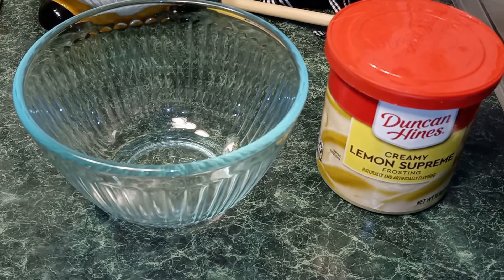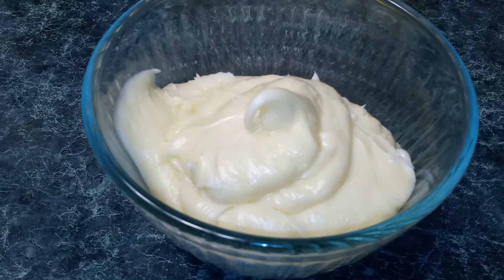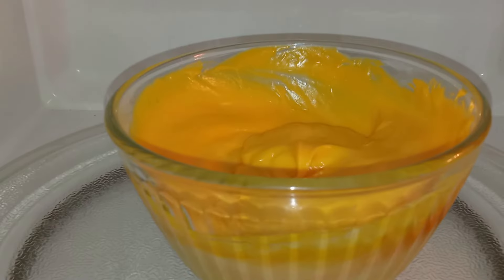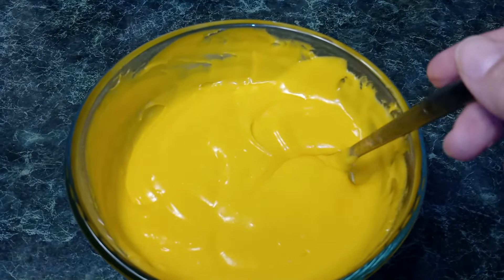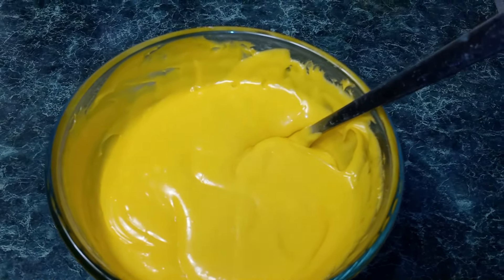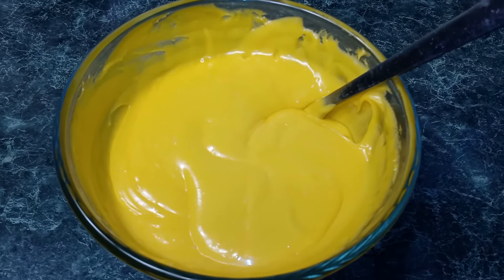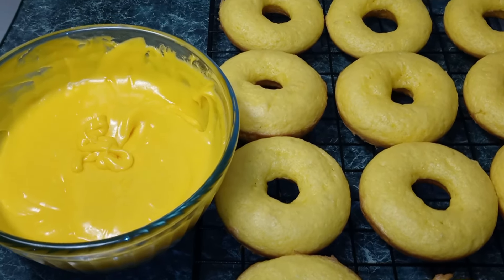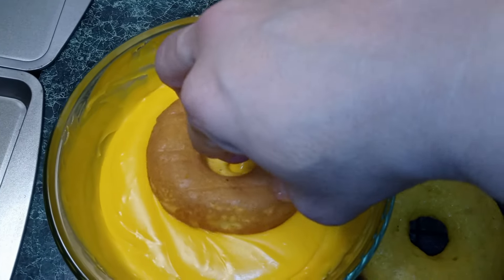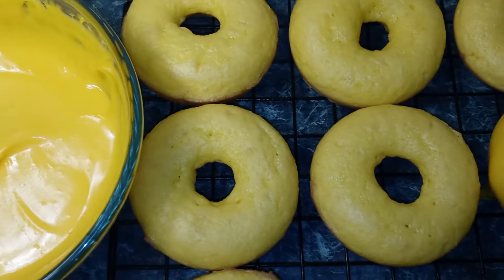Now we're going to get a microwave-safe bowl and add in our frosting. We're going to put it in the microwave for 10 to 15 seconds. Once it's out of the microwave, you can go ahead and stir it. And guys, if you want a darker yellow, just add a couple drops of yellow food coloring, which I already did. Now we're going to take our donut, turn it in our icing, and place it back onto our rack.